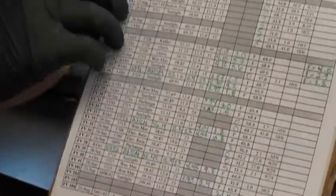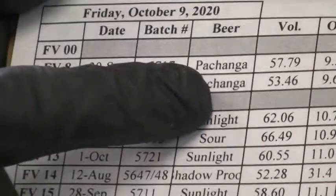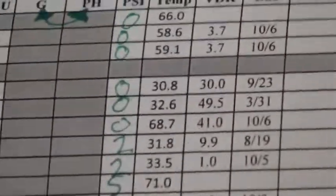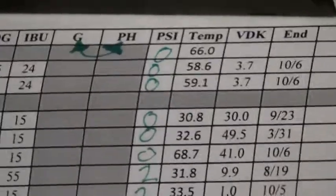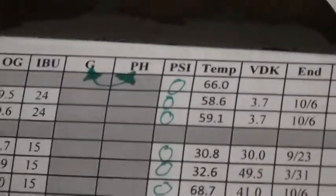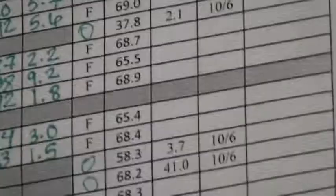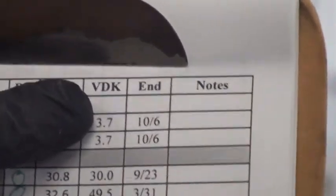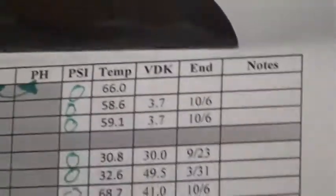The cellar report is set up with fermenter number, brew date, batch number, the beer, volume of the tank, original gravity, and IBUs — finished beers will be blank there. Fermenting beers will have gravity and pH checked. We check pressure on all the tanks, going around to check PSIs and make sure nothing's getting too heavy. Temperature of everything — whether it's crashed or fermenting. We keep track of diacetyl or VDK, vicinal diketones, as needed — pretty much in the last week for each beer. And then end of fermentation date and notes as well.